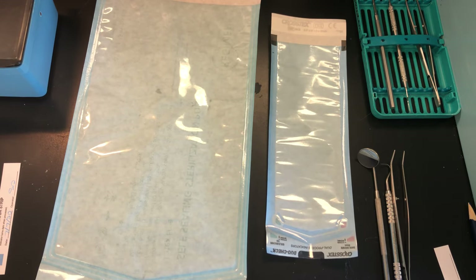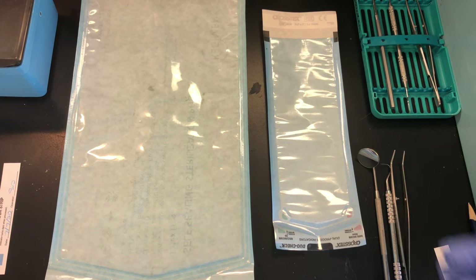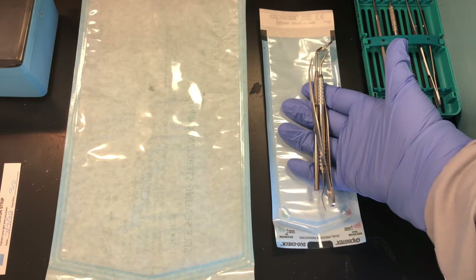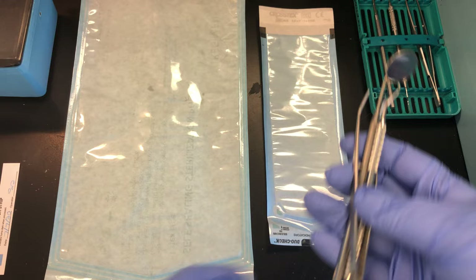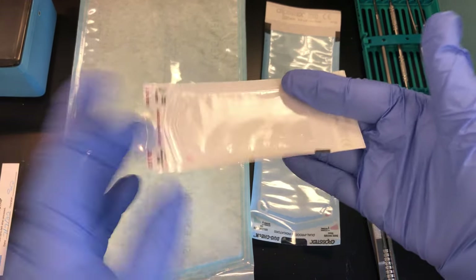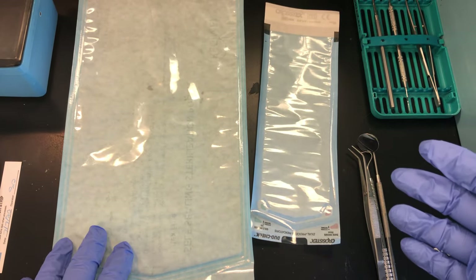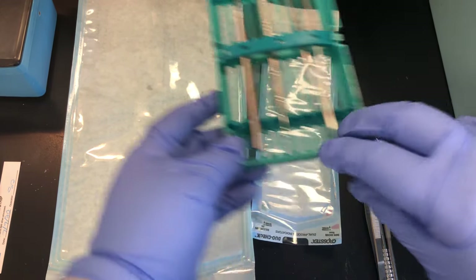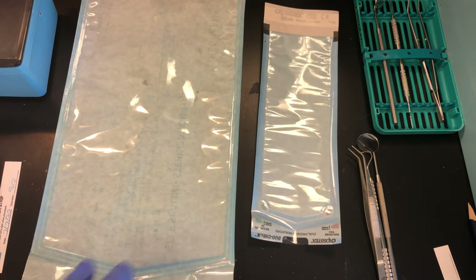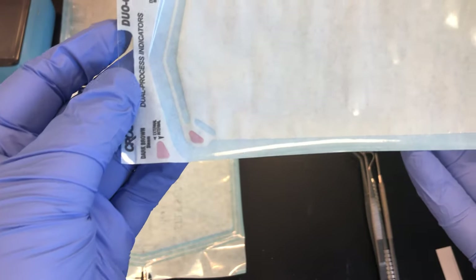Select the appropriate size pouch for your instruments. If you're only sterilizing a basic setup, be conservative with the size pouch you select. They come in a wide variety of sizes — very small ones if you're just sterilizing a few burrs, up to larger packages that can fit an entire cassette.